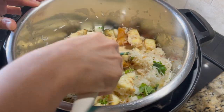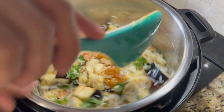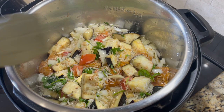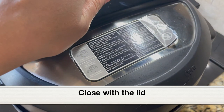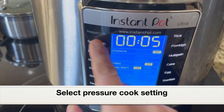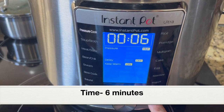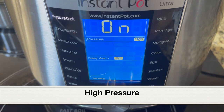Give everything a good mix and try to immerse the rice in the water. I'm also going to add one dried bay leaf — this is optional, skip it if you don't have any. Let's close the pot with the lid, select the pressure cook setting, set the time to six minutes, and the pressure should be high. Clicking start — I'm using the Instant Pot Ultra model.